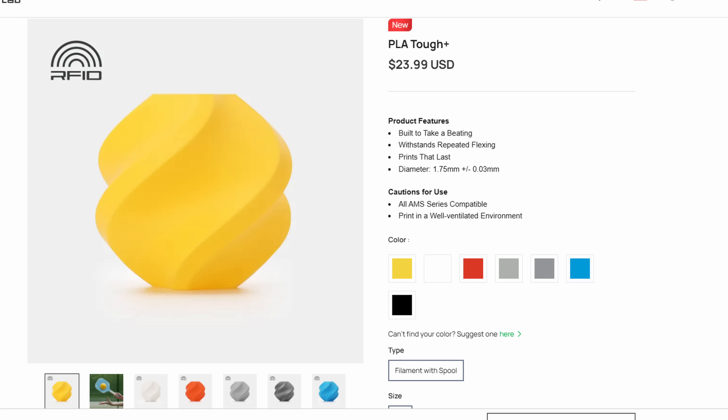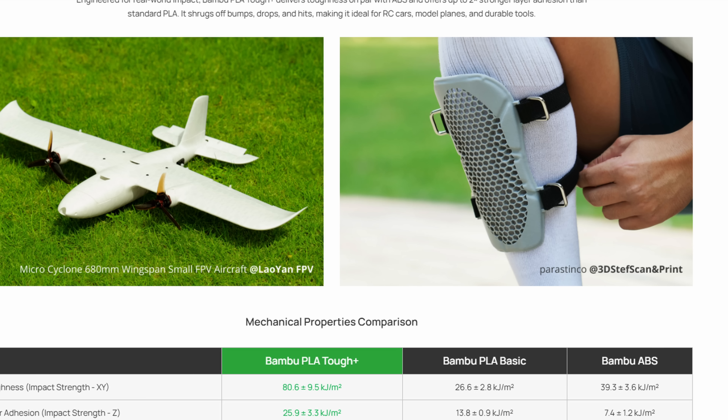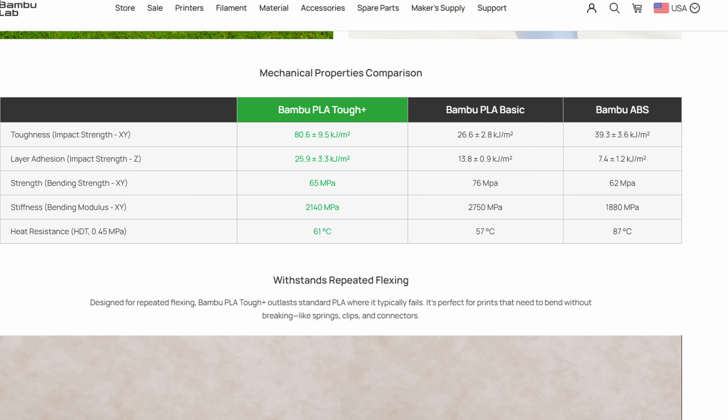The next thing is Bambu Lab also launched a PLA Tough — it's a standard PLA that is supposed to be stronger. One of the pictures they show is them using a pickleball paddle. It says built to take a beating with sans repeating flexing and prints that last. They also show shin guards and a small aircraft. It does have higher heat resistance than normal PLA, quite a bit more strength than regular PLA, and also more stiffness. They're comparing it to Bambu Lab's ABS — not everything will be the same, but it does seem somewhat comparable.